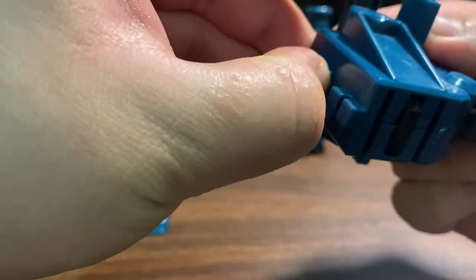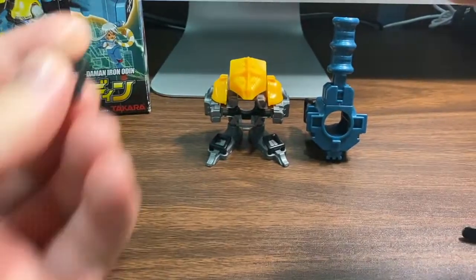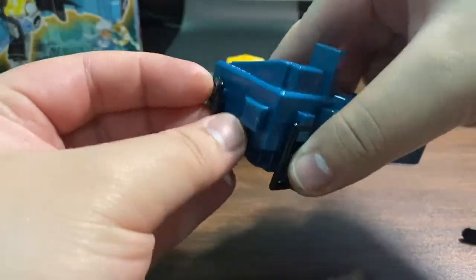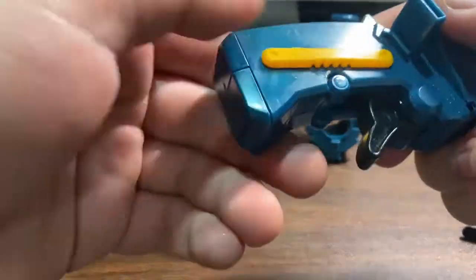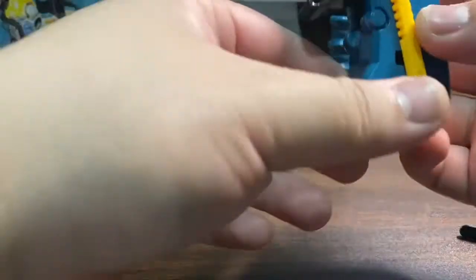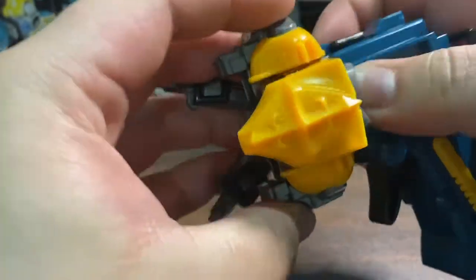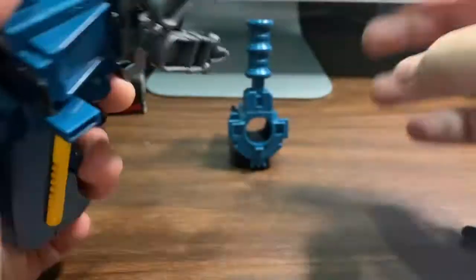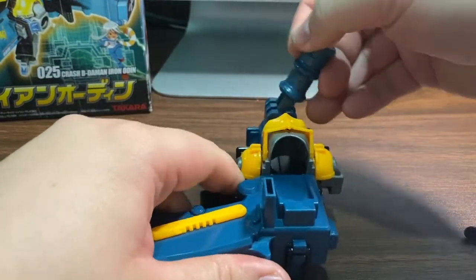We'll take a small bit right there and slide it into place, and also for the other side. We're going to close it in, then take our clip and just clip it into place so that it will be locked to the body. Then we're going to take those two bits for the grip and just attach them. Here are the parts for the Iron Odin — let's take our trigger and our Betamon, lock it in place, attach our barrel, and lock everything into place. And here is Iron Odin.